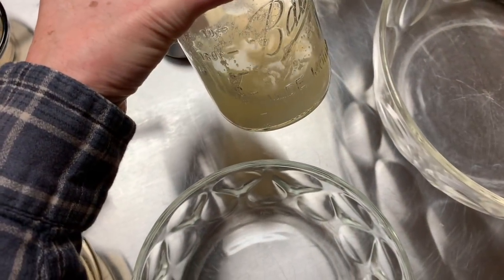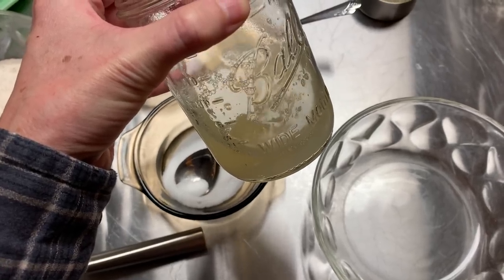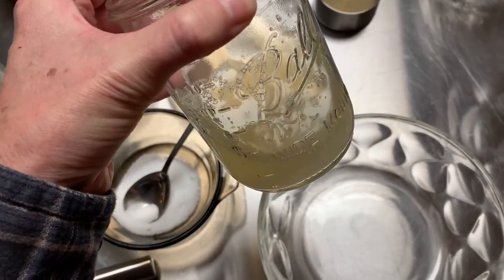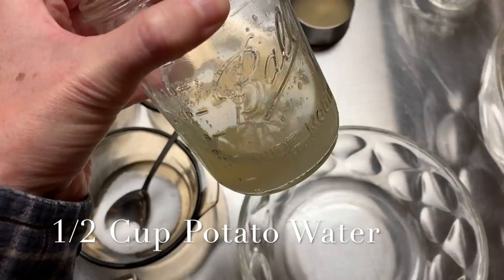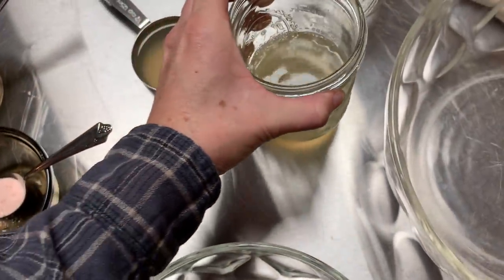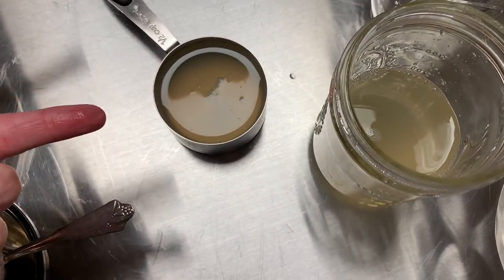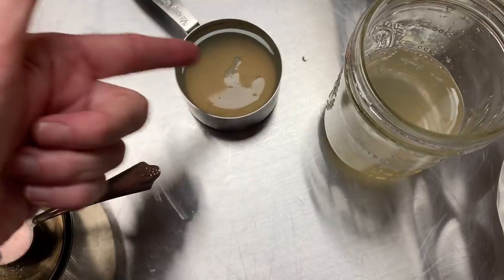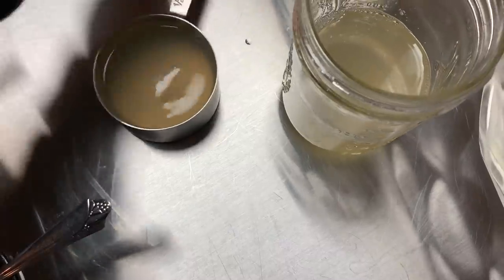Okay, first things first. You're going to take the water that you use to boil down your potatoes, like you're making mashed potatoes. We had mashed potatoes for lunch today and I poured off all the water and I kept every bit of it. Now, that's always going to vary, so you're going to be needing somewhere in the ballpark of about a half a cup. I did strain it — poured it off the potatoes, chilled it, and poured it through the strainer a couple of times to make sure I got most of the foam off of it. We've got about a little less than a half a cup.